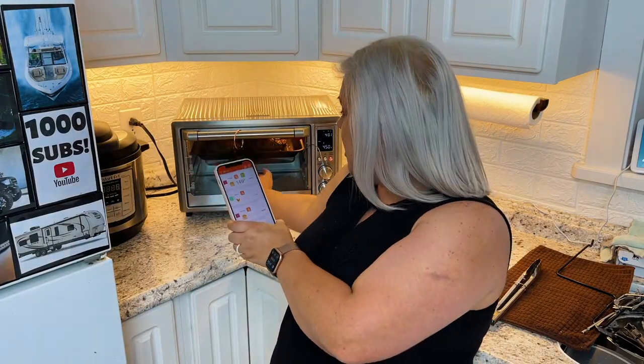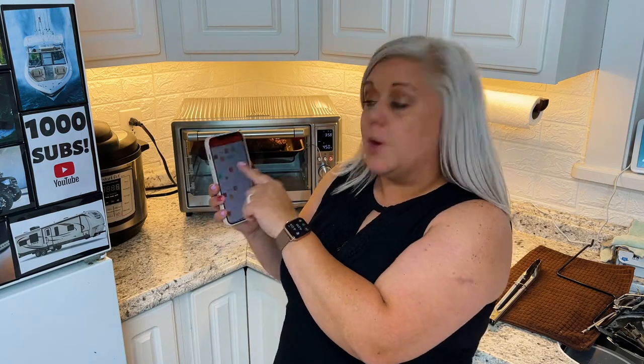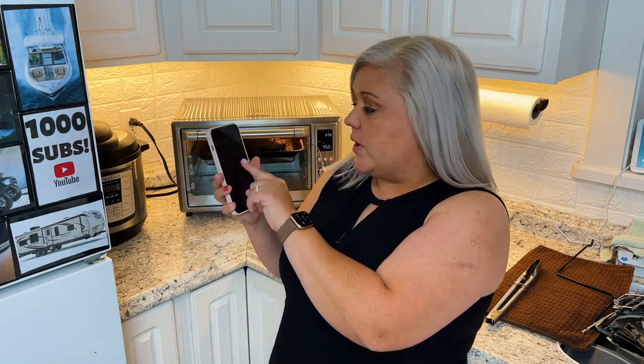I have this probe set to burgers — hamburgers — and it automatically sets a hamburger to 163 degrees Fahrenheit.